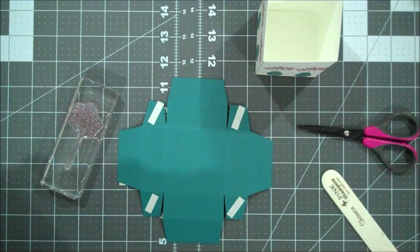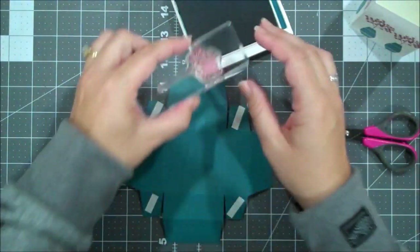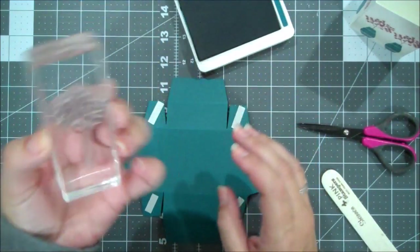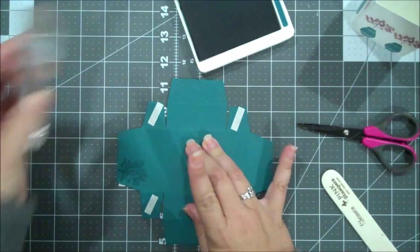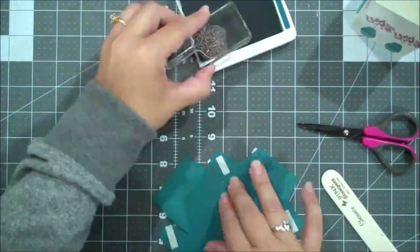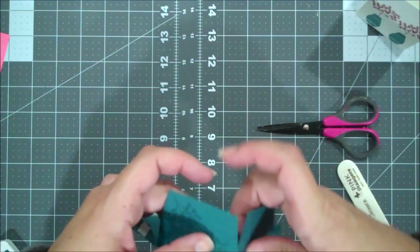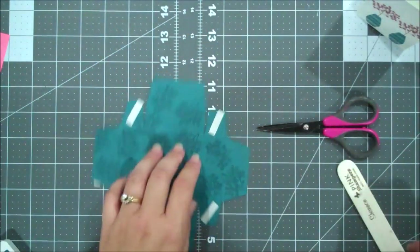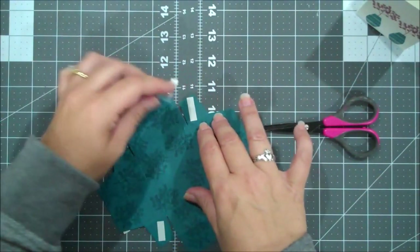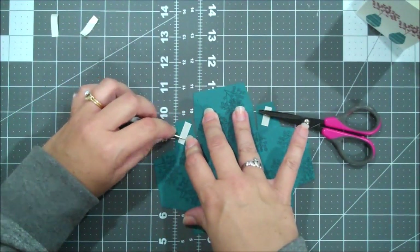Okay, so while we're here, I'm going to do the adhesive while we're at it, before we get into our bottom piece. So I'm going to take a bit of tear and tape, grab my snips, I'm going to put a touch on these tabs - the little tabs - and then I'm going to put some tear and tape on our inside tabs as well. This is the outside, this is our top.